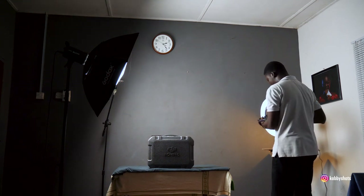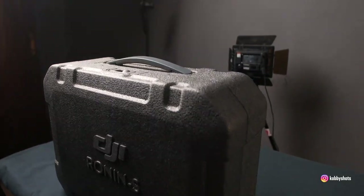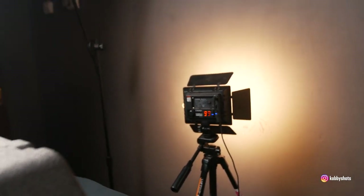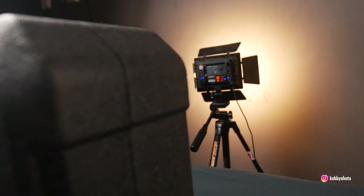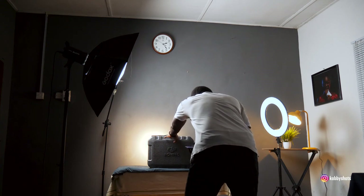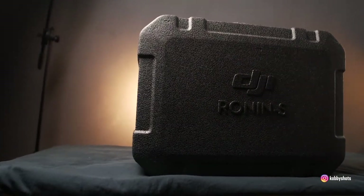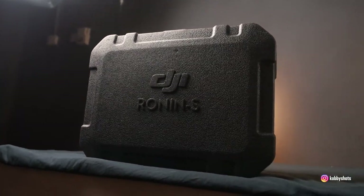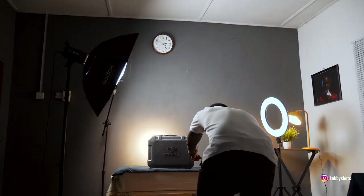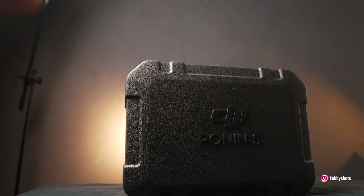Now moving to the second light, which is going to throw light against the background to further separate the product from the background. You can see this light fall off peeking from behind the product — notice the warm tones coming from that light, which ensures the background is pushed away or separated from the product.